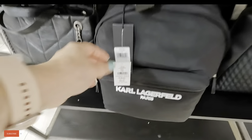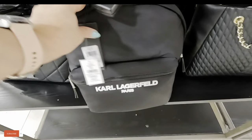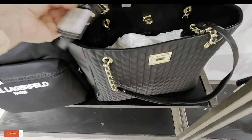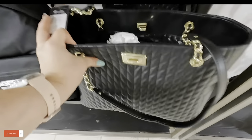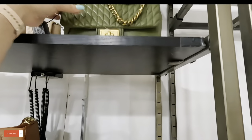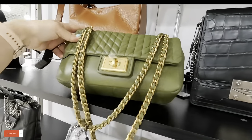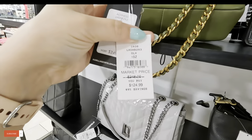They have book bags here for $100, original $200. Next to that they have this Karl — $179, original $298 for that one. And they have more up here — look, they have the green one. We saw this one in another store — $124, original $248.